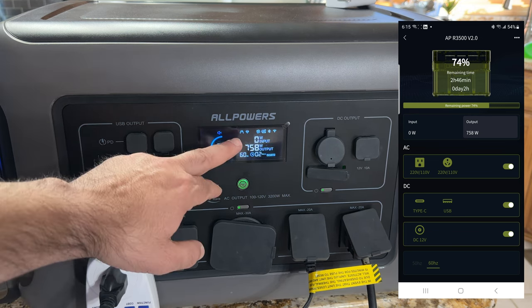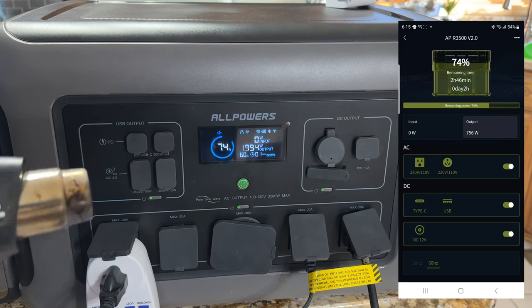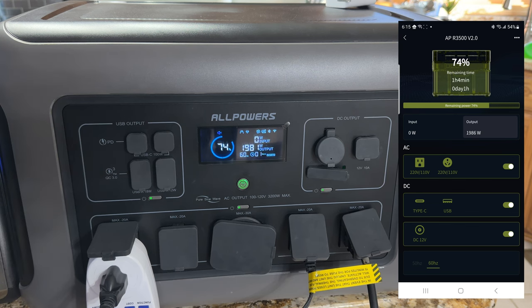The app gives you a readout of how much power remains — we can see two hours and 45 minutes of power left based on the toaster's constant draw. If I turn on the heat gun, it goes up to 1,994 watts of continuous draw and the app recalculates to one hour and three minutes. Turning off the toaster, the power draw drops and it recalculates to one hour and 42 minutes. Turning off the heat gun entirely, it now says one day and 14 hours — the app recalculates immediately as soon as it sees the change in power consumption.